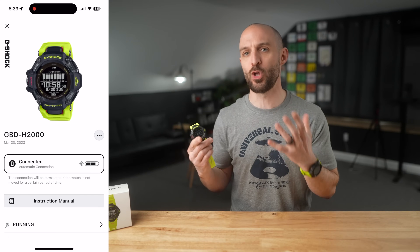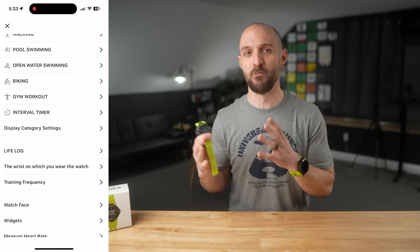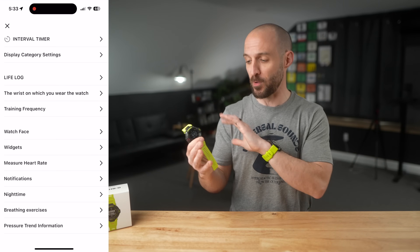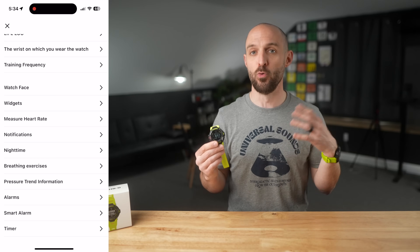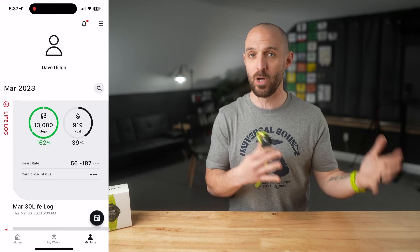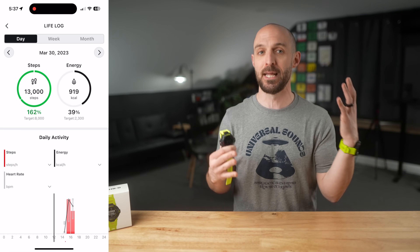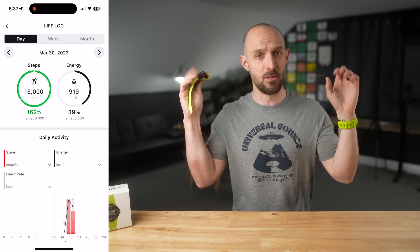Within the Casio Watch app, you can customize various aspects of the watch — from the watch face and data fields to the widgets you can scroll through. It's also where you do firmware updates and view your daily wellness and sleep tracking information, along with all of your activities like runs and rides in an area called Life Log.